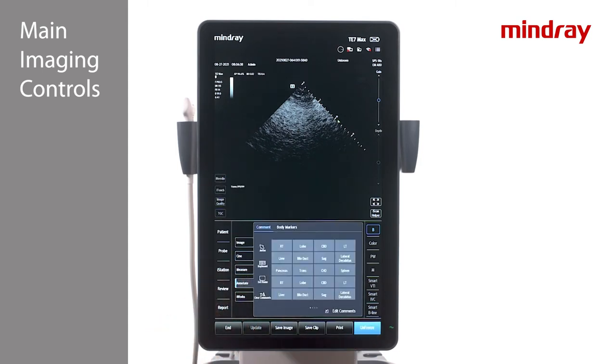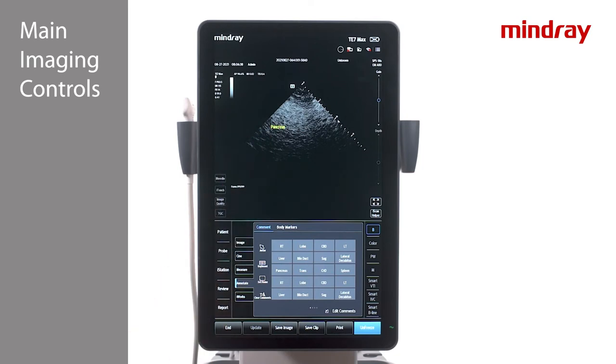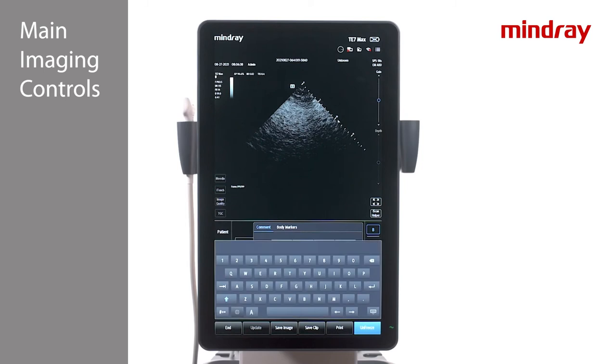To annotate on the image, press the annotate key located on the bottom of the touch screen. There is the option of using the preset annotations or manual entry. Tap on a word to highlight it. Press delete word to delete one word at a time. To move annotations, press and hold on the words and drag a finger to a desired location on the screen. Tap the keywords again so that they change from yellow to green. To delete all text, either press the delete key or press clear comments. To freehand type, press the keyboard key under the annotation tab.